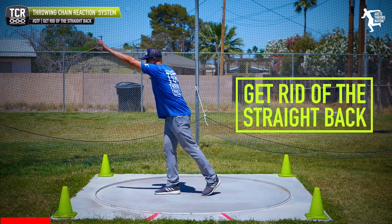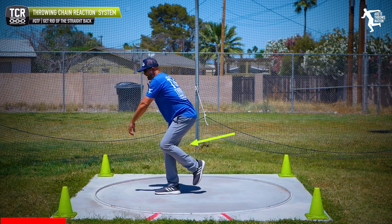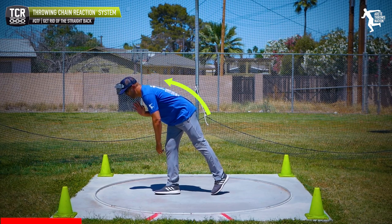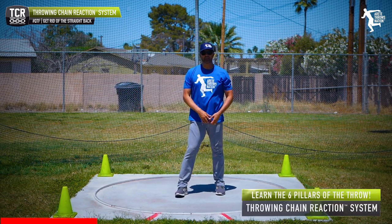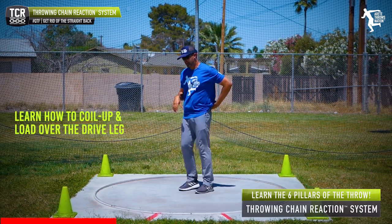What we're going to talk about is staying straight. When we bend over with a straight back and then an athlete pulls in, they're going to be flat on the foot. We have to know how to get coiled up and load over the drive leg.